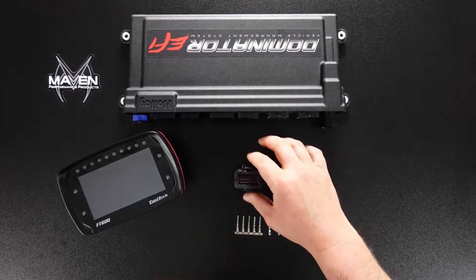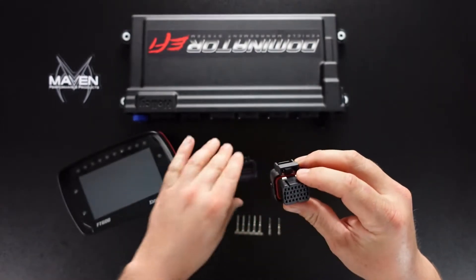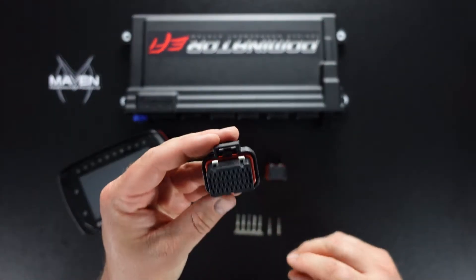These come in two main sizes. There's a 34 pin and a 26 pin. Both connectors are essentially the same, just the pin count is different. So we'll take a look at this.